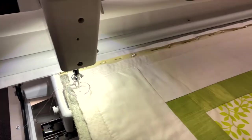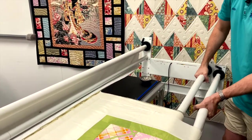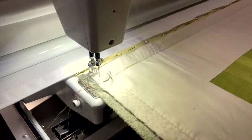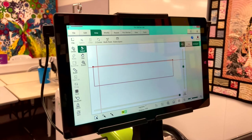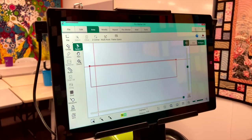Just unclamp it on the side — unlatch it — and then roll the two poles forward, which will bring the quilt forward. Lock it back in, and that way our quilt is now within our frame space. Next we need to create our area.